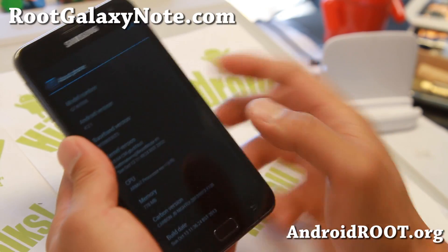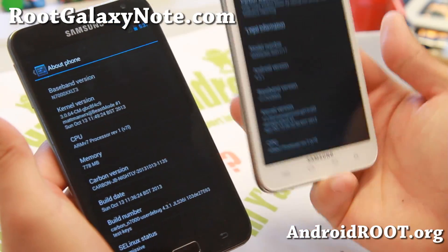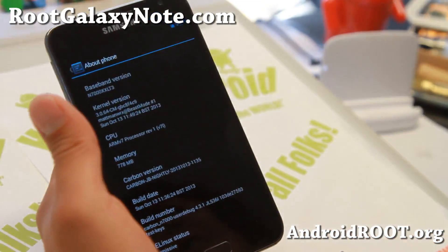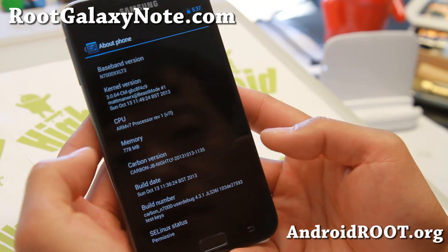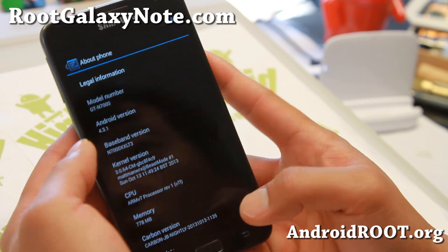Hi folks, Max from RootGalaxyNote.com for this week's ROM of the week. Do check out Carbon ROM for both the AT&T SGH-i717 and also the International GT-N7000. This ROM is one of my favorite ROMs and the latest version is actually running Android 4.3.1.